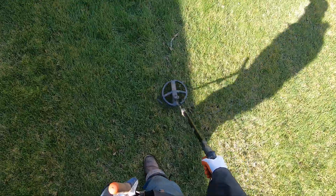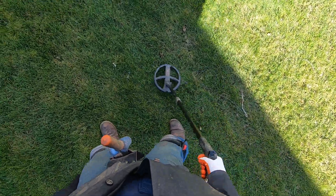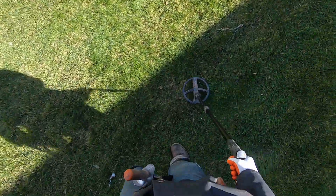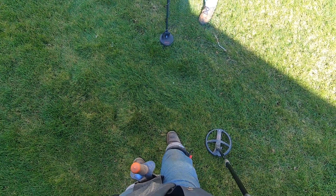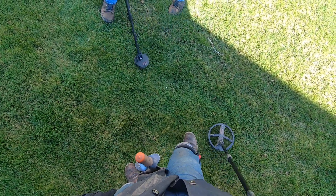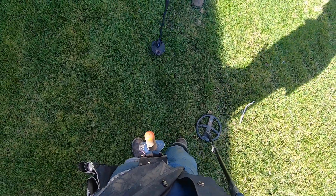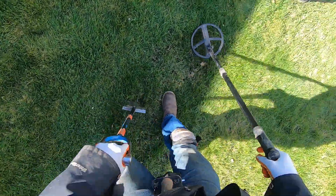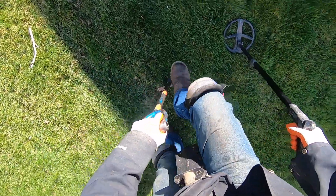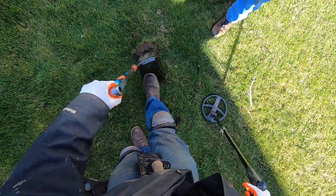All right, here's a deep one — it's really mushy here. Really scratchy on your machine — that's a quarter, yep. Oh it's soft here man, I love it. This ground is freaking awesome. That sounds like a copper penny — no wait, quarter.